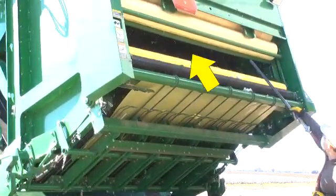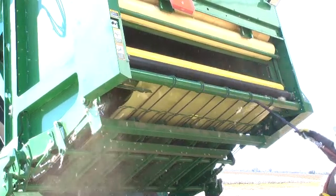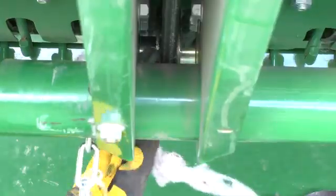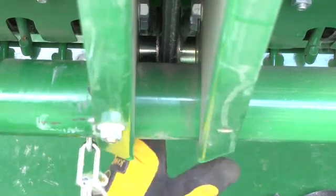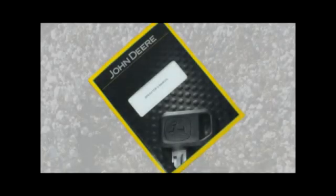Inspect the rear gate roller belt guides and remove lint trapped between the fingers and belts. Clean the wrap box with compressed air. Check wrap feed belts and pulleys and remove cotton buildup around the hub, which can affect wrap flow into the RMB. Return the machine to harvest configuration. For more detailed information, refer to the operator's manual.